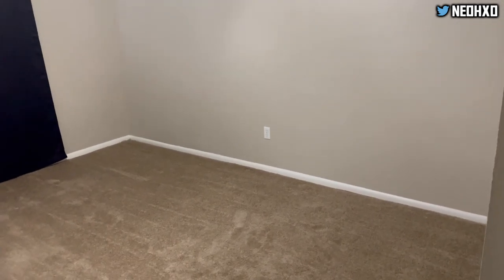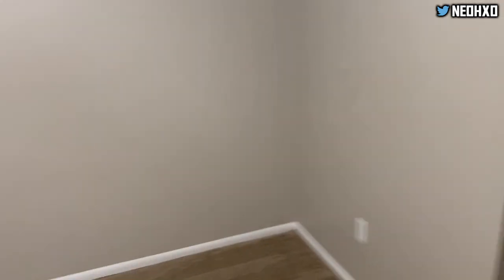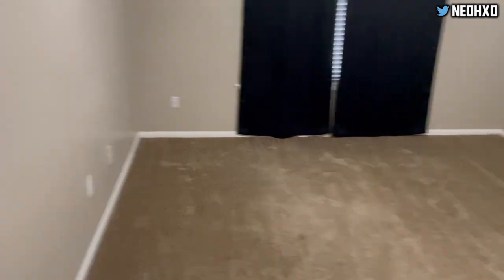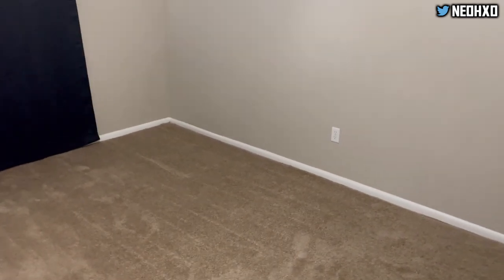What's going on y'all, it's your boy Neo XO bringing y'all another video. Today I'm going to be showcasing this anime room that I'm about to put together — basically my studio so I can record all kinds of videos. Right now it's not much, but that's why I'm showing y'all the before and after. I got some ideas. I might put a desk right here, or maybe in the middle — we're gonna get all that done in this video.